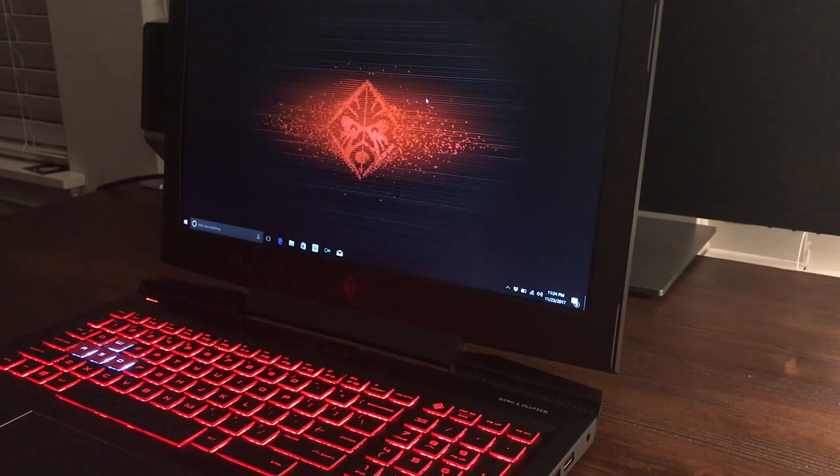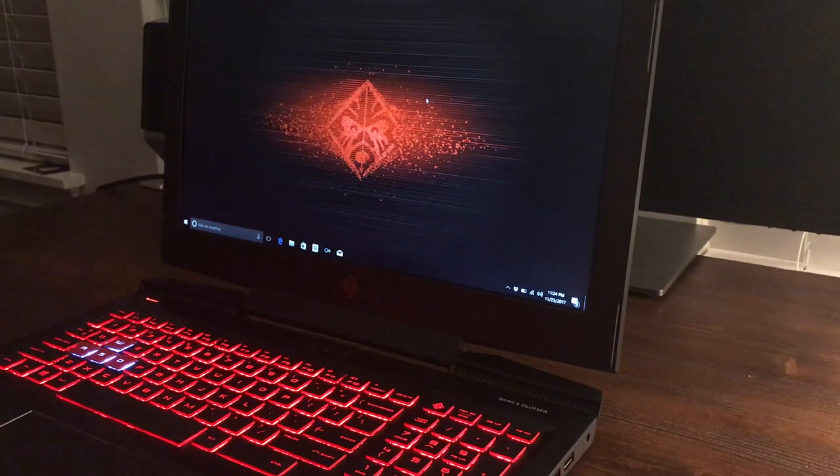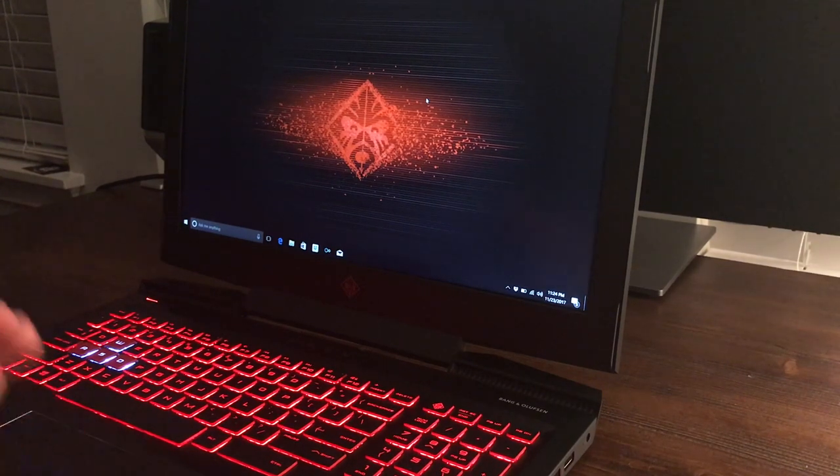That pretty much sums up the video. In the future I plan on making a video of it playing games — I have to see if Shadowplay works on the laptop, but I'm sure it does. Like I said, it's my first gaming laptop so I'm kind of new to this. I plan on making a video playing some games like PUBG and maybe some Overwatch just to see how it runs. I appreciate you watching — remember to subscribe, like the video, and leave some comments or questions about it.